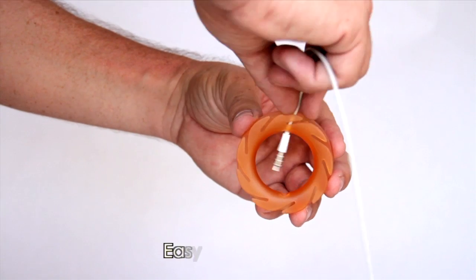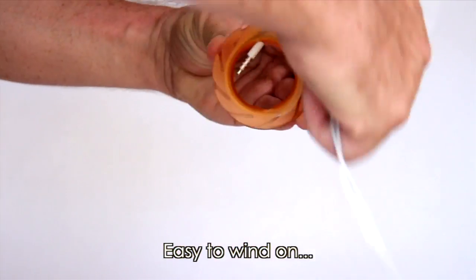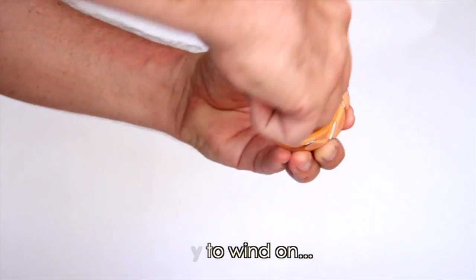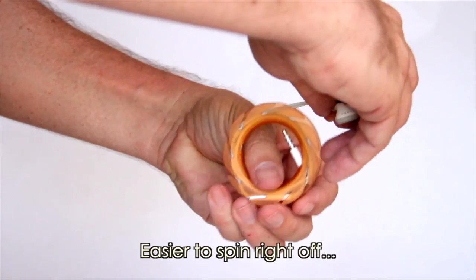The Loop is extremely simple to use. Just insert the jack from any earbud into the hole and wind in the direction of the slots. Then attach the earbuds. To unwind, just spin it right off.